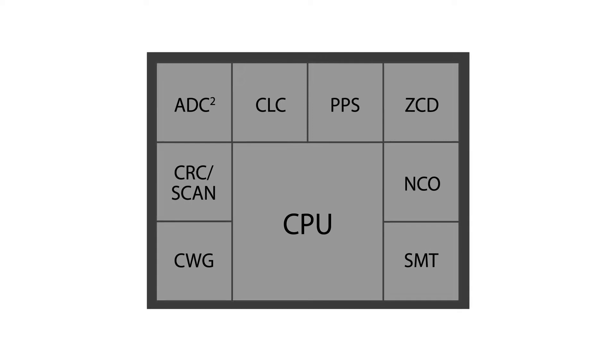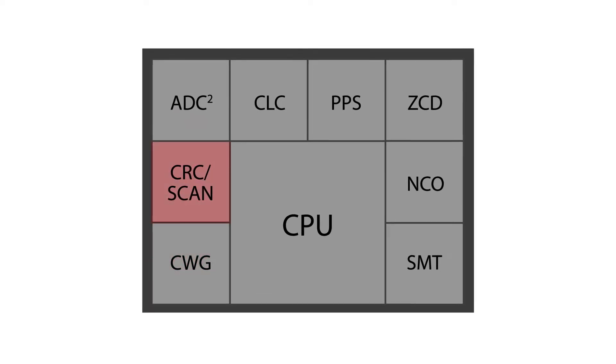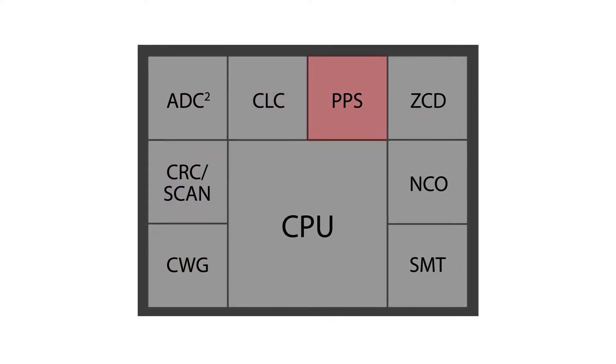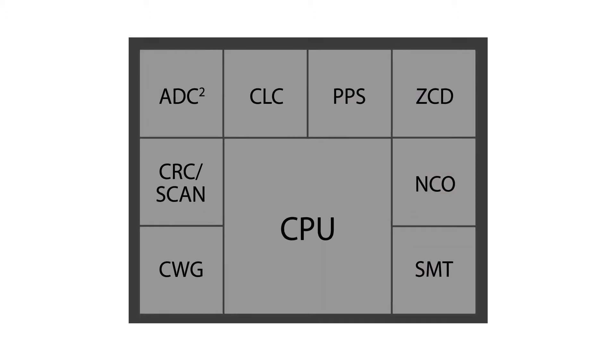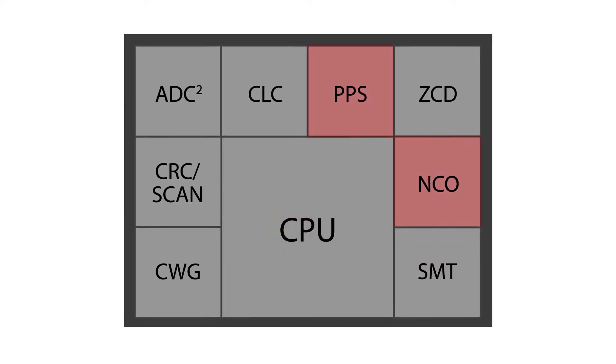First, the device leverages Microchip's core-independent peripherals. These include configurable logic, complementary waveform generation, numerically controlled oscillators, and more. And once initialized, they run independent of the MCU.